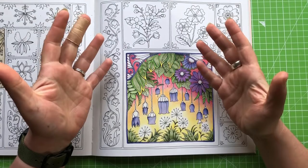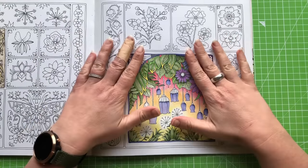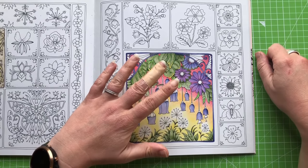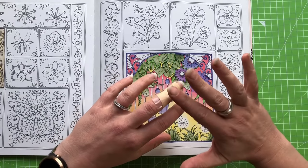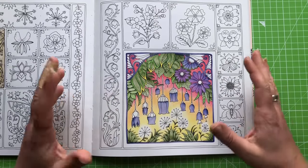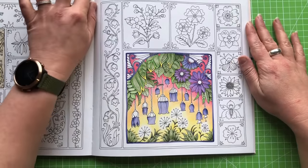Welcome back everyone to another part of our Crayola coloring in Johanna Basford's World of Flowers. I'm just going to address the obvious - I have an injury, it's pretty disgusting looking so I've just covered it up for this video so that you don't have to endure the horrible finger.